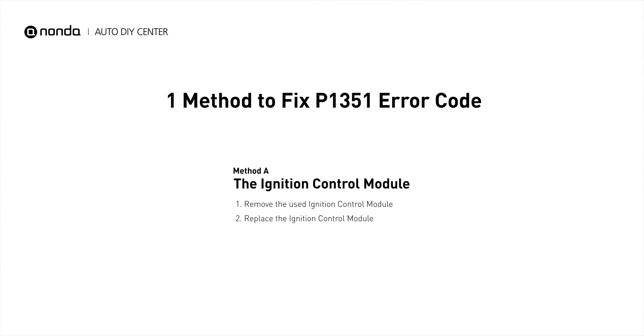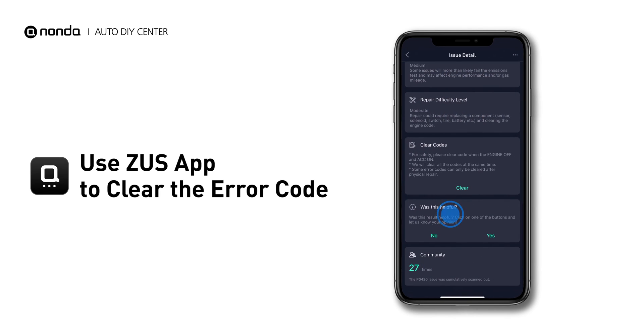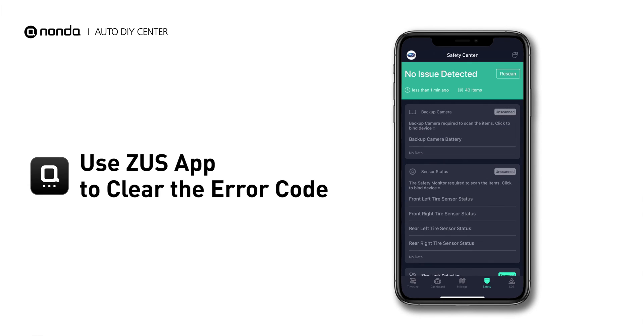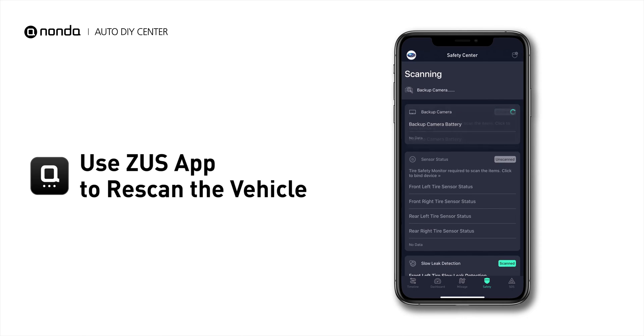So here is one of the most practical solutions to fix the P1351 error code. After the repair, you can now use the Zeus app to clear the error code, and tap the Rescan button one more time to make sure everything is fine with your vehicle.